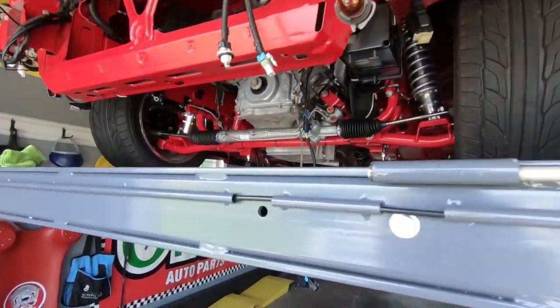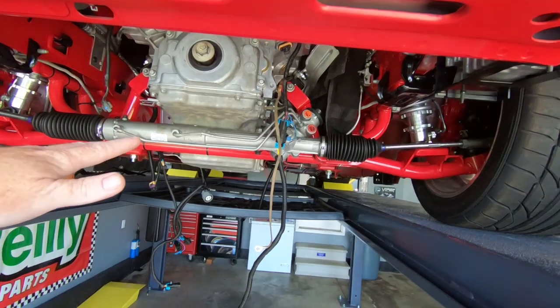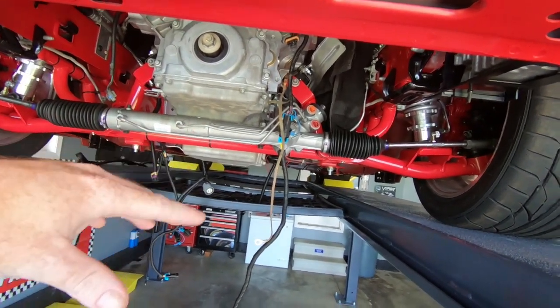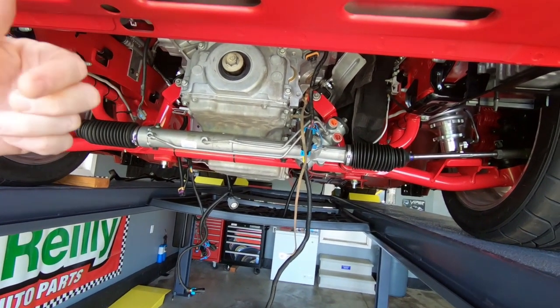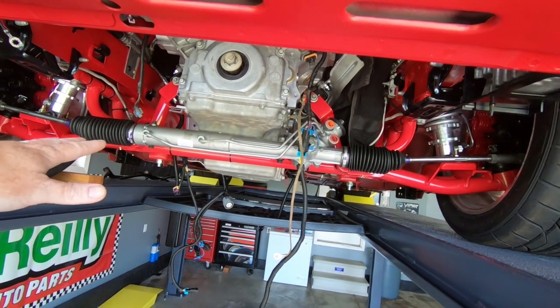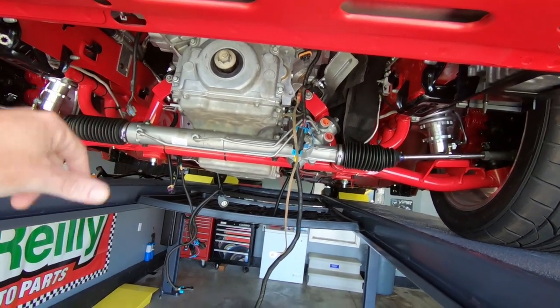We are back on the Trans Am, which is exciting stuff. Since the last video, I got rid of that stupid junk rack doctor rack. I didn't show you that on film because I already did a video on the install — on this car and on the Camaro out here — so I just took it out and put the new one in.